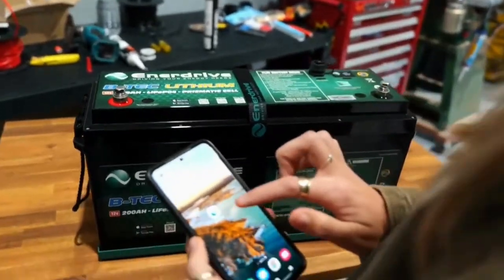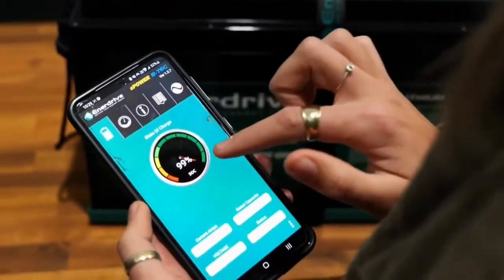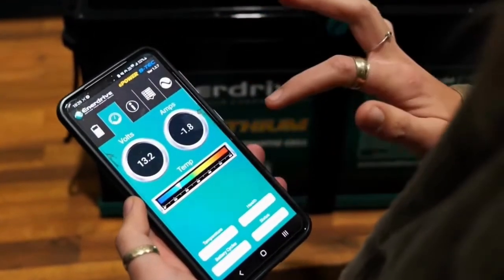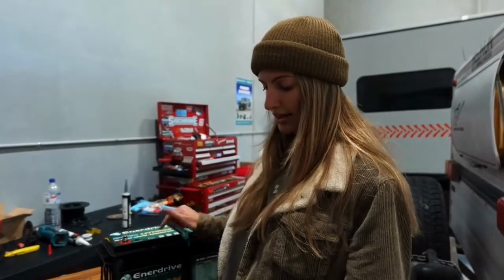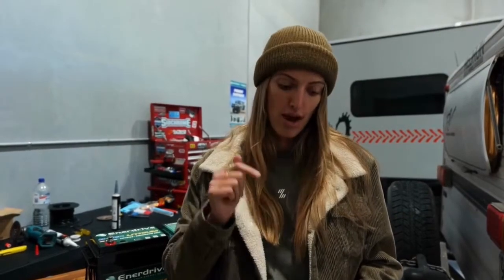We can get up to 80% discharge on the lithium, whereas with AGM you start doing damage around 50-60%. Enerdrive have an app where you can check the state of charge — this one's at 99% — check what amps are going in, the voltage, temperature, and what each cell is doing. This is only useful for one battery at a time, so Enerdrive recommend using a separate battery monitor if you're running two batteries, like us. We've got the Comar marine inside for a more accurate reading.